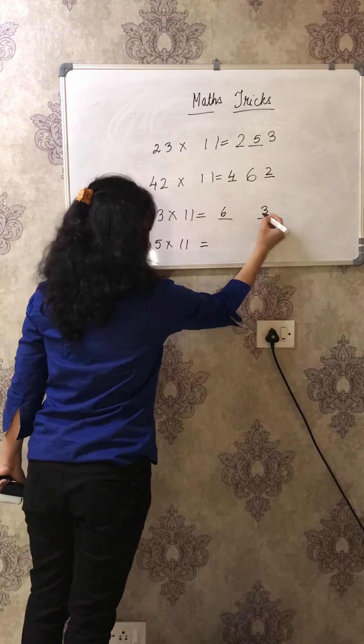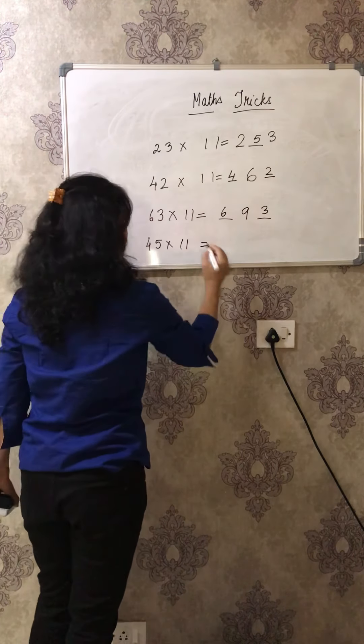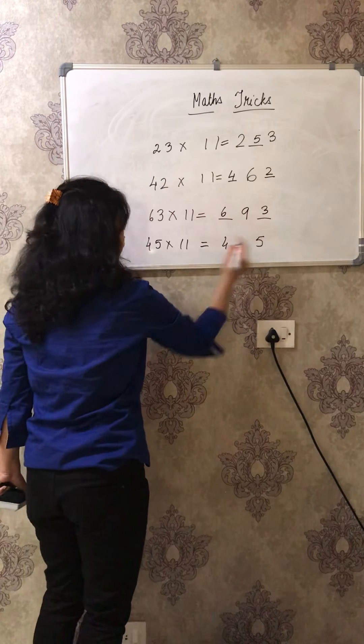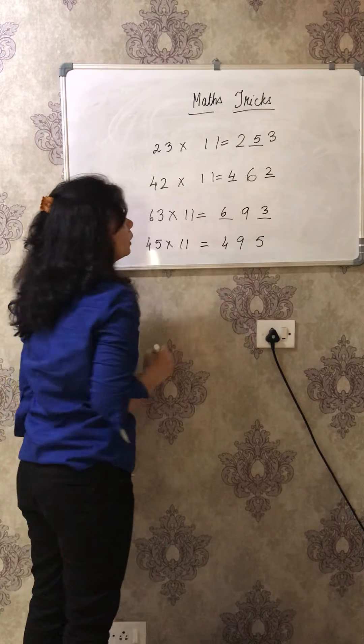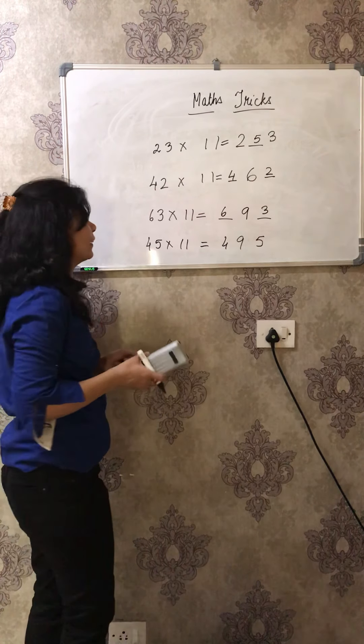So 6, 3 - 6 plus 3 is 9, so 693 is the answer. Then 4 and 5 will come - 4 plus 5 is 9, so 495 is the answer. Isn't it simple and interesting also?